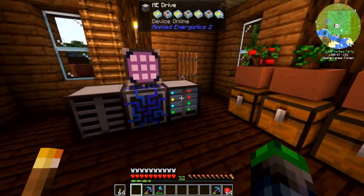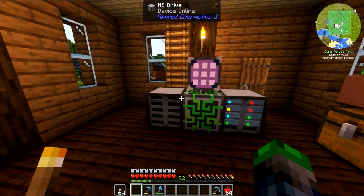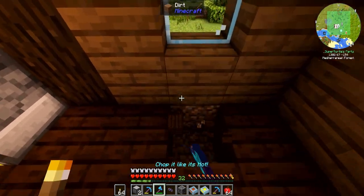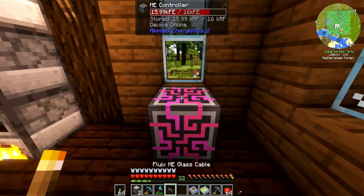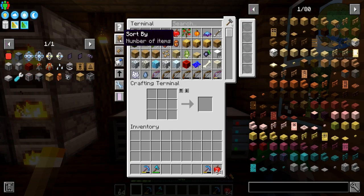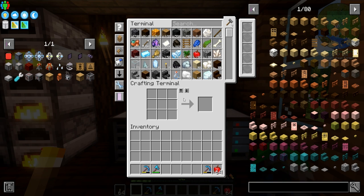All of the items have been moved over. Only two of these drives are completely full — we do have quite a bit of room for more items and storage. It ended up working really well. We're going to put the dimensional cell in the ground with output on all sides, ME controller sticking up, the ME pattern terminal here — and we just throw all these drives in. Number of items descending, sync with JEI. Awesome — we've now upgraded to Applied Energistics 2.